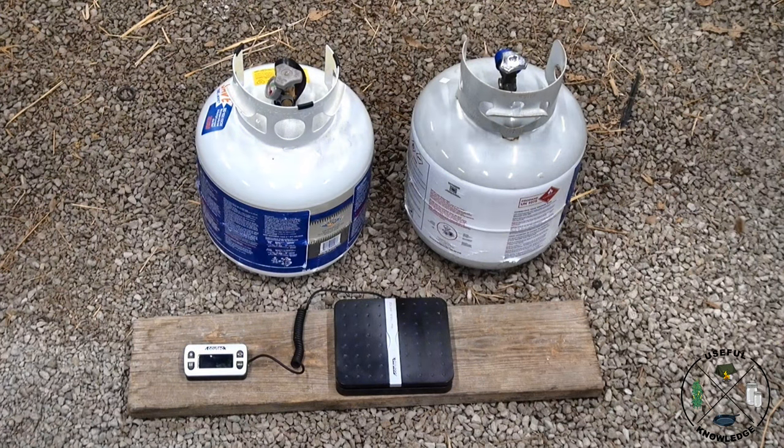What we have here is two 20 pound propane tanks, practically identical. The one on the left I had refilled, the one on the right I exchanged. So let's weigh them up and answer the question.